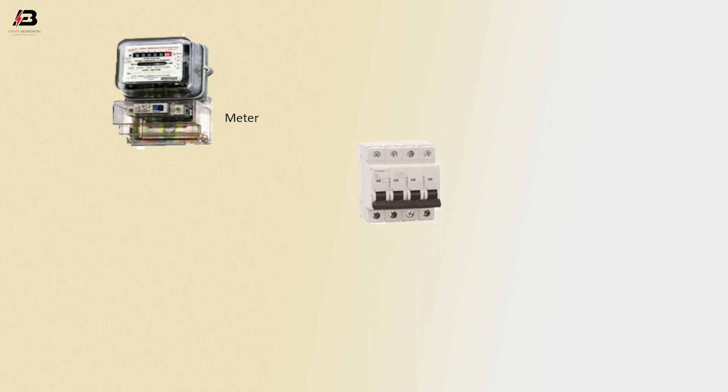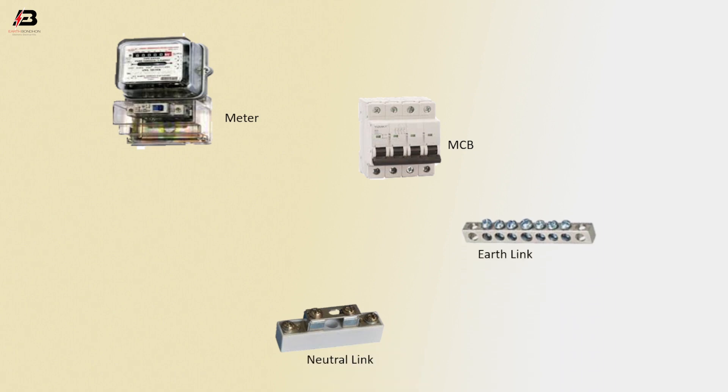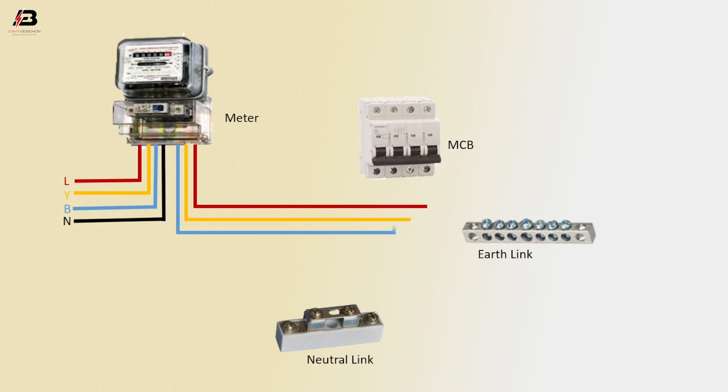So viewers, let's start. Energy meter, MCB circuit breaker, neutral link, earth link. First phase connection to energy meter, second phase connection to energy meter, third phase connection to energy meter, neutral connection input to energy meter. Three-phase connection from energy meter to connect MCB circuit breaker.